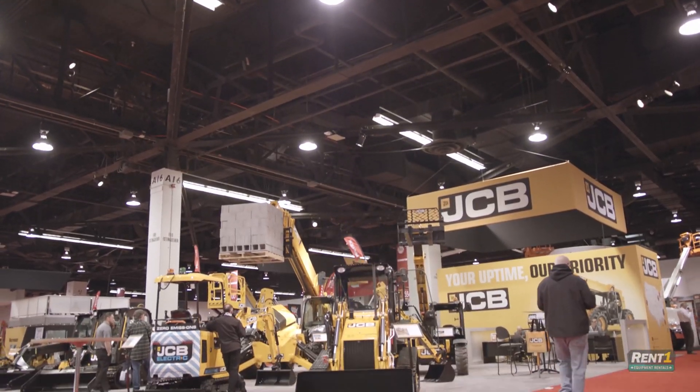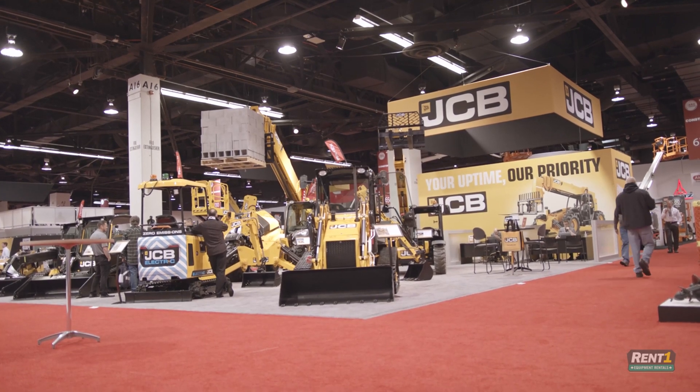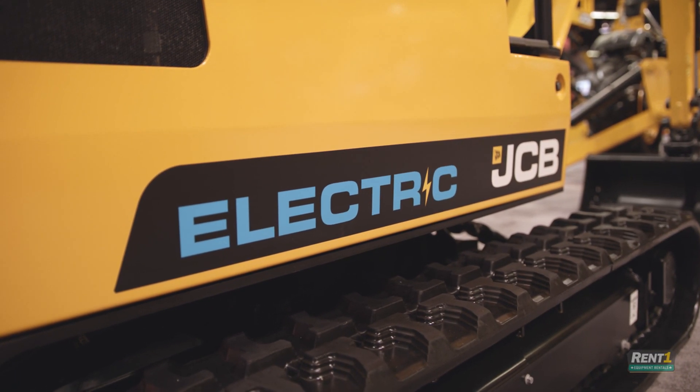I'm over here to talk to everyone about this electric machine. We're looking at the next generation 1 to 2 ton range that JCB supply. This is an electric version of our 1.9 ton capacity diesel machine in electric form.